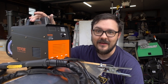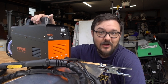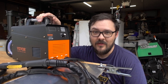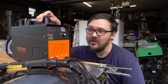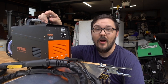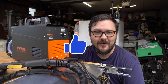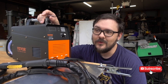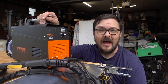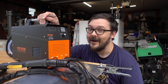I want to thank VEVOR for reaching out and giving me the opportunity to check out this plasma cutter. I use a lot of their products in my day-to-day life anyway. I'd love to know if you've bought one of these or another VEVOR product and had good, bad, or otherwise experiences with them — feel free to let me know in the comments. Hopefully you found this video informative. If you did, give it a like and subscribe if you haven't. I've got some interesting videos on the horizon, including some 3D printing stuff — I got a new 3D printer.